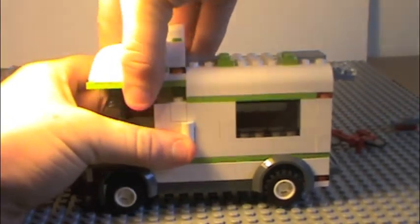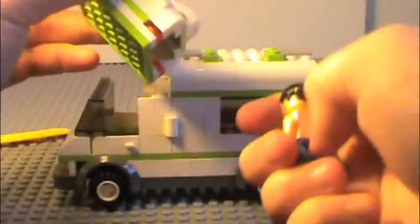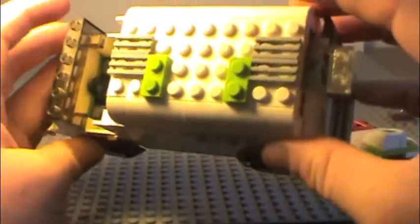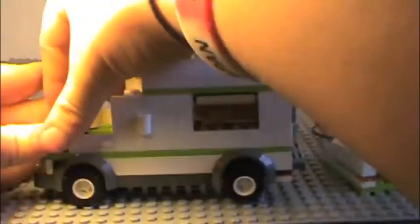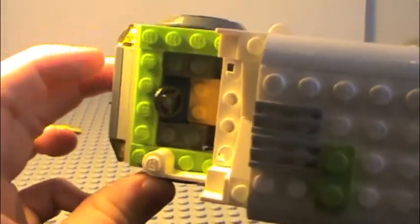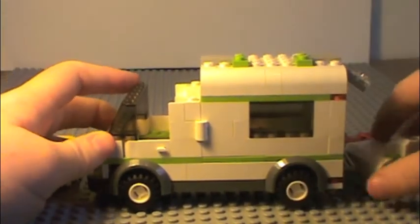Now on to the driver's section of the camper. You just pull off the top. Let me take the front off so you can see it better. You can see the chair and the steering wheel, and there's a window frame so you can see into the rest of the camper. And it just clicks back into place just like that.